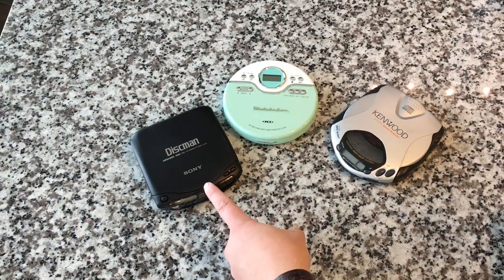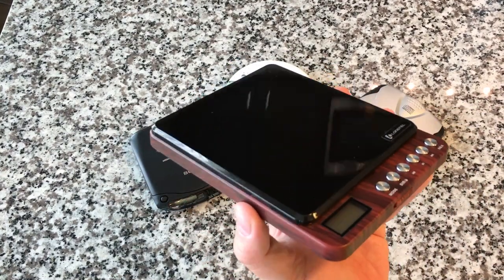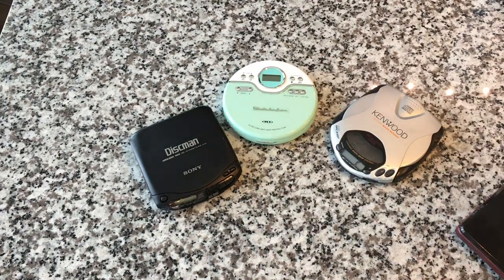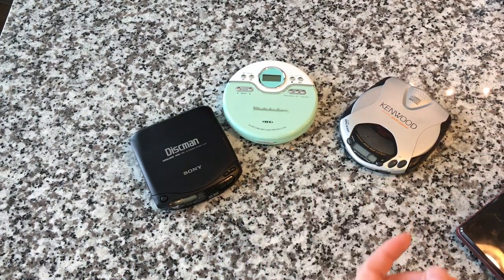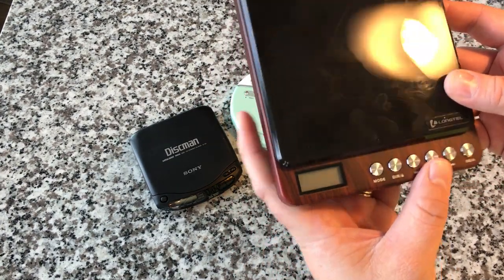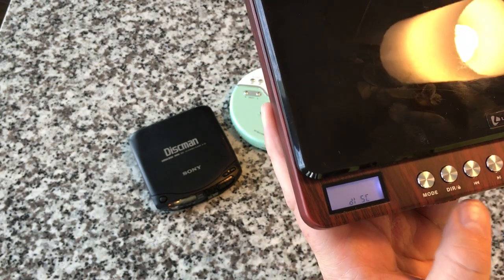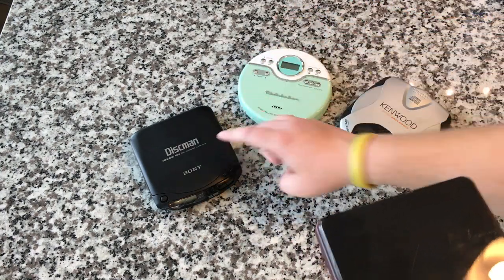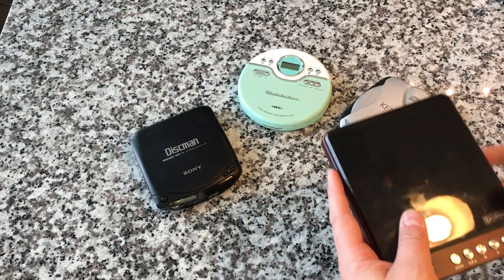The rechargeable battery won't be replaceable, so once it dies the unit is done — and it's fairly expensive. That said, it's super cool to just recharge your CD player, because the Kenwood with four batteries is expensive to operate. This one has no anti-skip, but just having the rechargeable battery is great. The display is also backlit, which is neat if you're listening at night. It's got a bunch of EQ presets and plays MP3s along with a variety of formats.